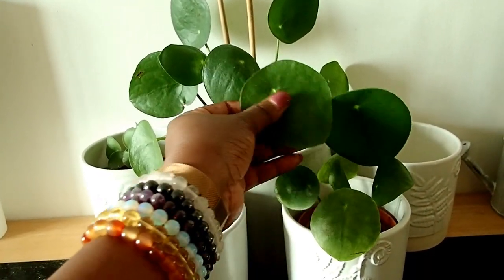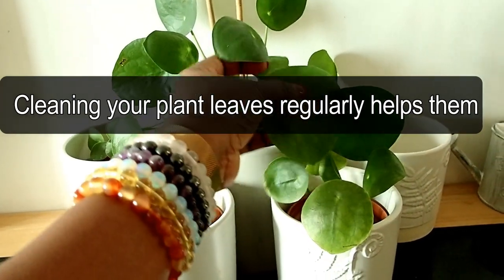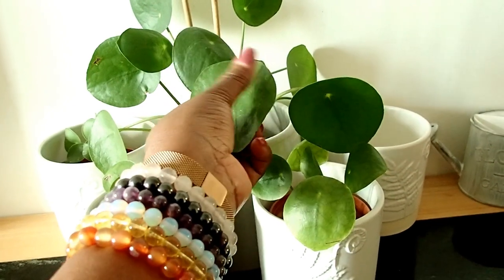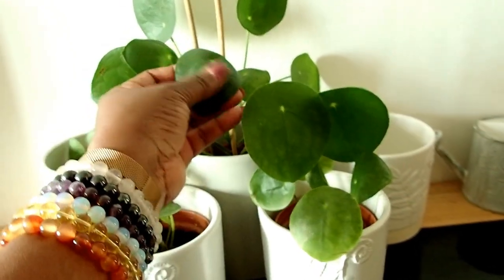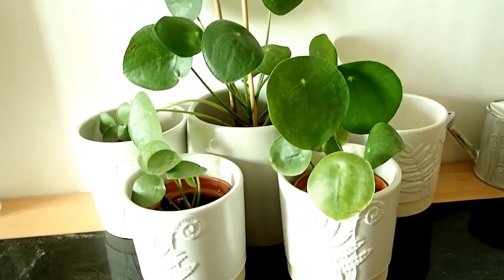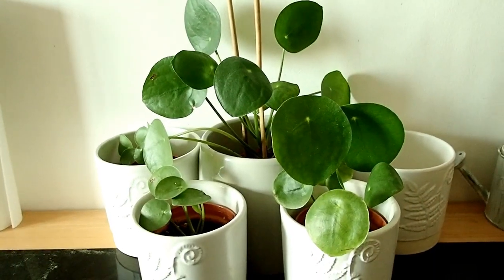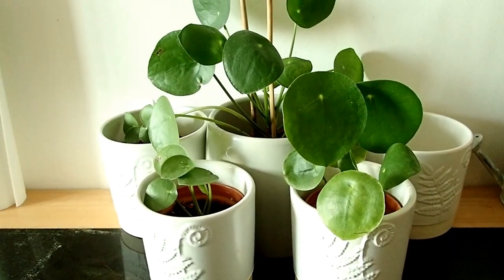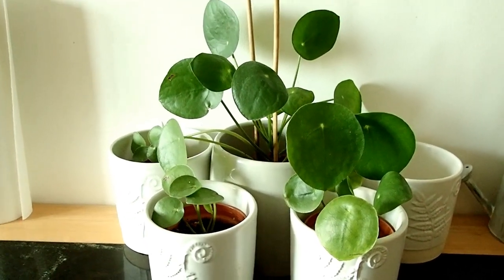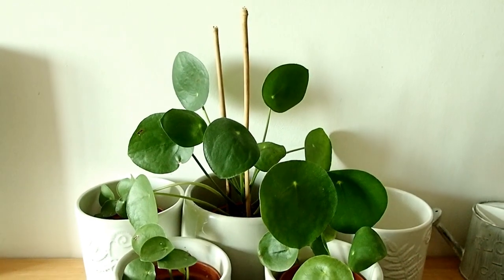I try to dust the plants because dust will always settle on them. Every now and then I just wipe the leaves gently with my fingers and clean the dust off. Sometimes when I'm watering I just run it under the tap and let the water run through it to wash off the dust.